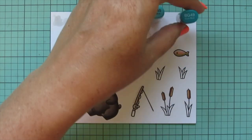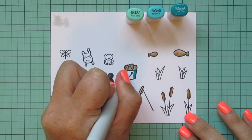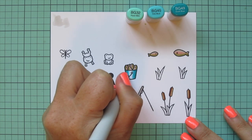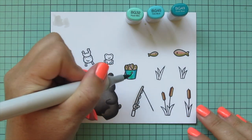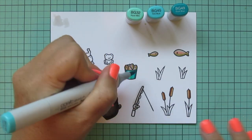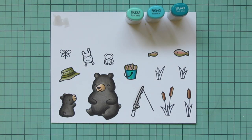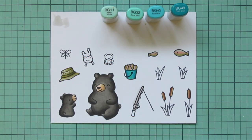I'm moving on to BG32, BG45, and BG49 to do the pail that is holding the fish. I'm using BG49 on the outside edges and blending toward the center so it'll have a nice shine in the center. I used BG32 for that, but this marker is pretty dry — it didn't get refilled — so it didn't blend very well. I did a second layer of the darkest two shades to help with that, then switched to BG11 to smooth out the center, and that worked really well.